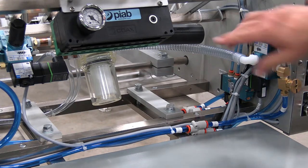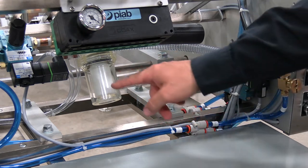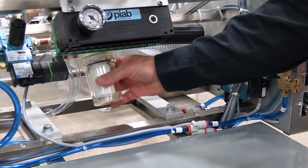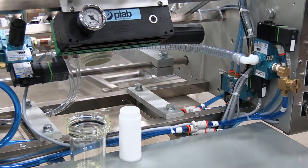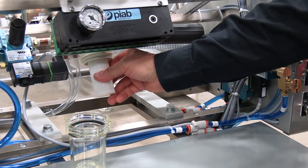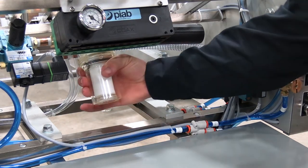This particular machine runs a Piab vacuum generator, which uses air pressure to create your vacuum. One of the things we need to do is make sure there is appropriate air pressure going to the vacuum generator. From a vacuum system standpoint, we want to make sure that the vacuum filter is clean — this is very easy to replace or check. If the filter is dirty or clogged, you will have poor vacuum and your machine will work inconsistently. To replace it, simply remove it, stick in a new clean one, put the cover back on, tighten it up, and you're done.